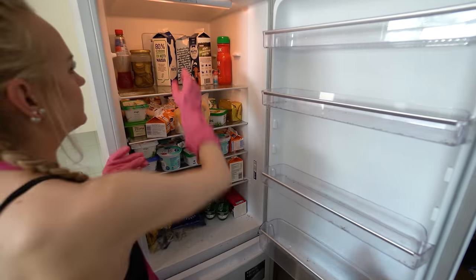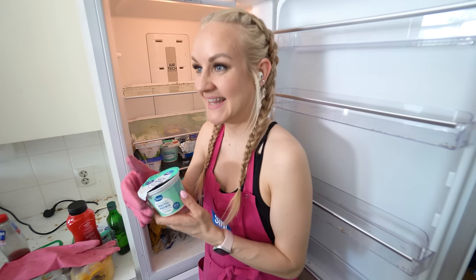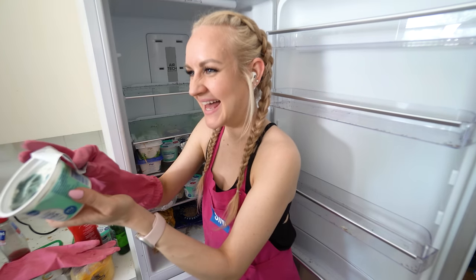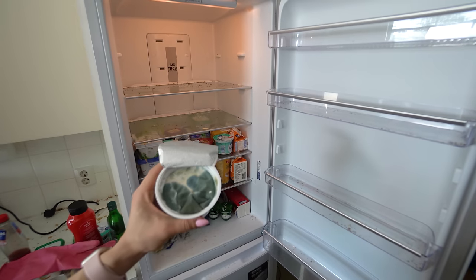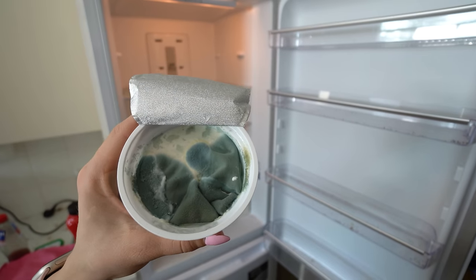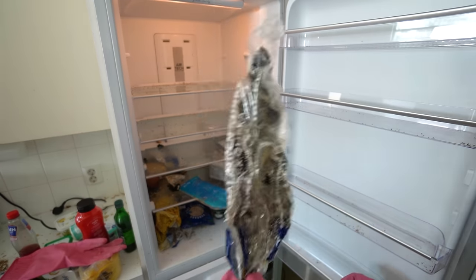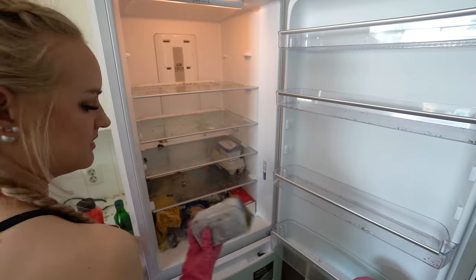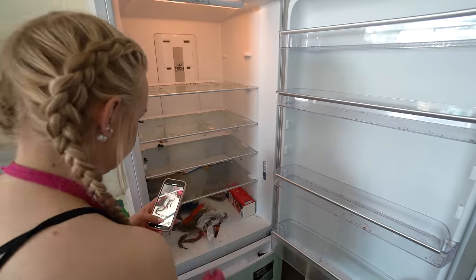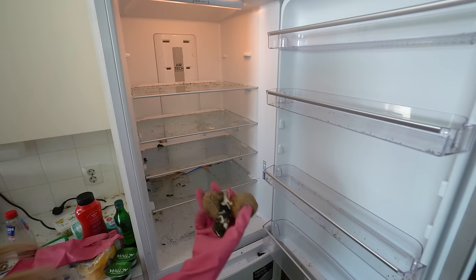I don't think I've ever seen so many different dairy products — butter, milks, yogurt, creamers, and cheeses. And look at this — it's so moldy, it's some yogurt. Oh, and there was a cucumber — a cute little cutie pie! Actually, the fridge is basically full of different forms of milk plus one cucumber.